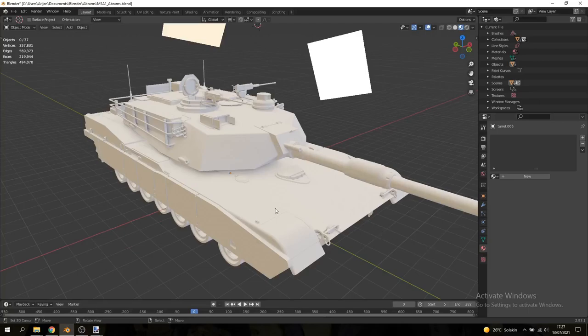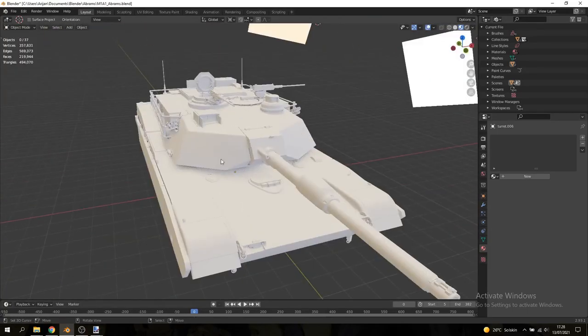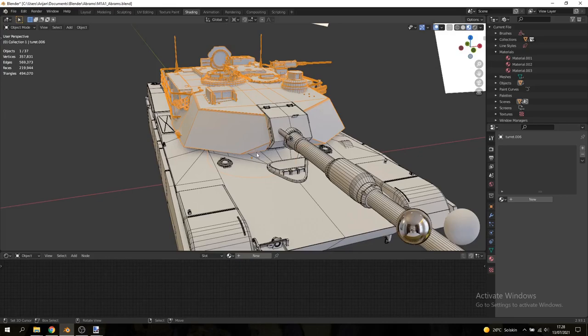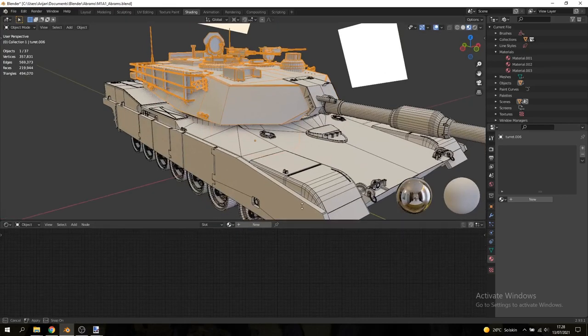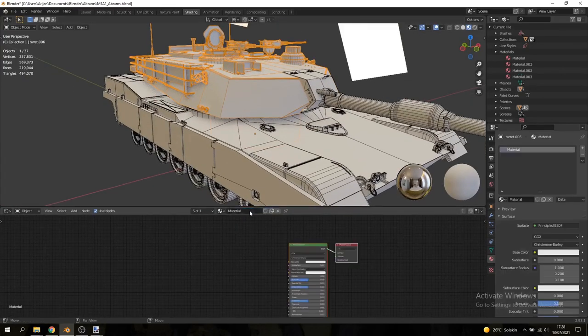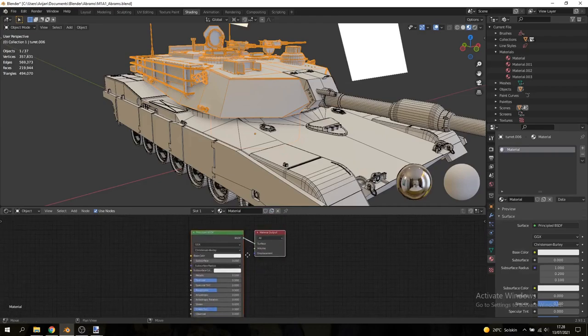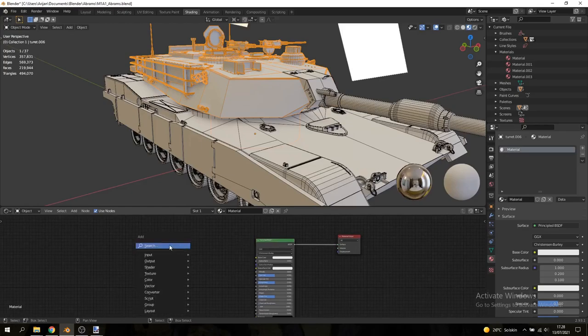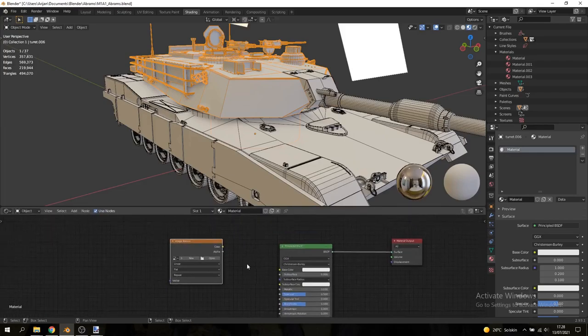Now let's go over to Blender and start painting our tank. The first thing I want to paint is the turret, so I'll select it and go over to the Shading tab. This is where I'll create my first material — hit New — and I've got my Principled BSDF node and material output node. The first thing we're going to do is create an Image Texture node, so Shift+A, search, and add an Image Texture node.